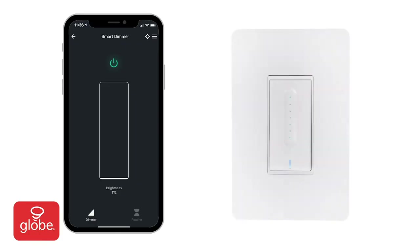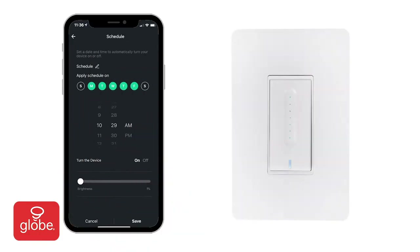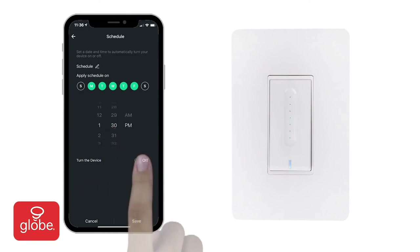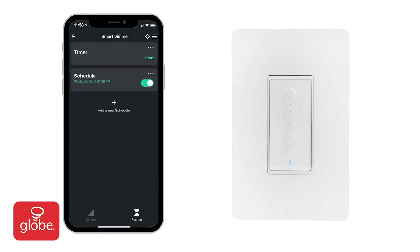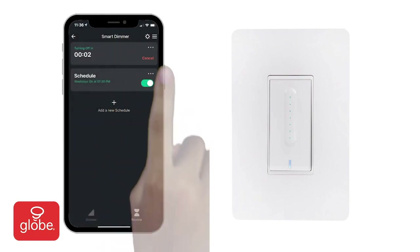To add a routine, select Routine at the bottom right, then select Add a New Schedule. Choose the time to apply the schedule and then select to turn the device on. Select Brightness Level and then choose Save. To set a timer for the dimmer, click the menu icon in the Timer panel, set the timer duration, and then press Start to begin the timer.